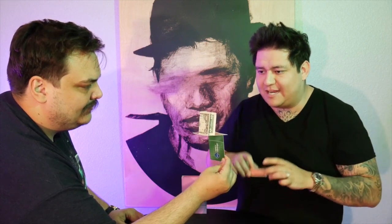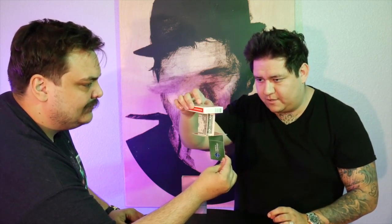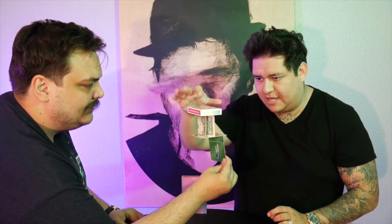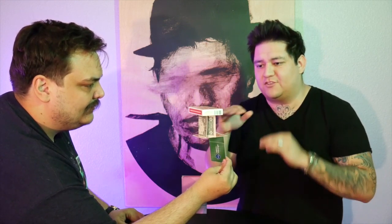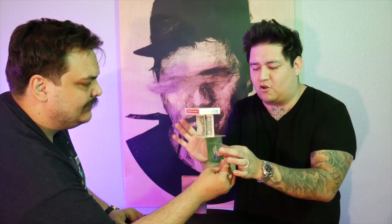You can get as creative as you want with this, adding card boxes, water bottles, whatever you can think of. It all happens in the spectator's hands, there's no invisible thread, no magnets holding it together, and the best part is it all collapses at a moment's notice. This is Stasis by Jambor.